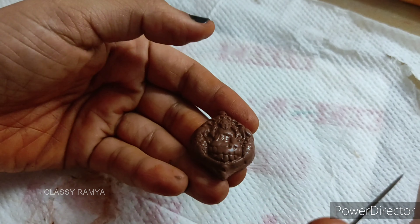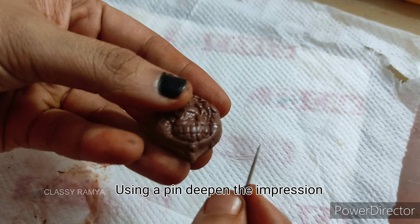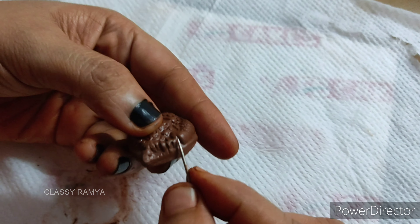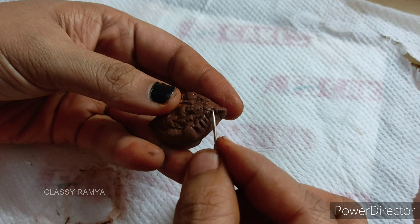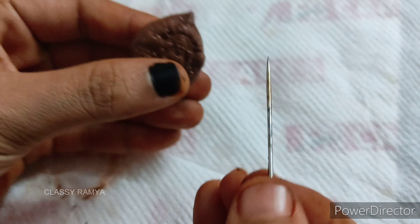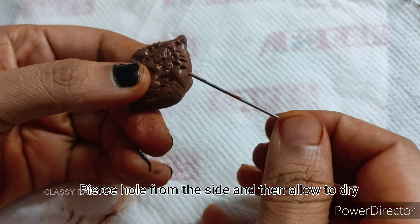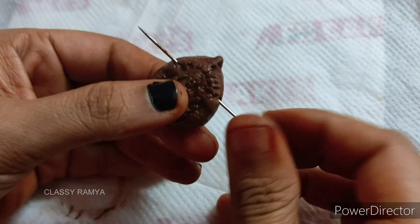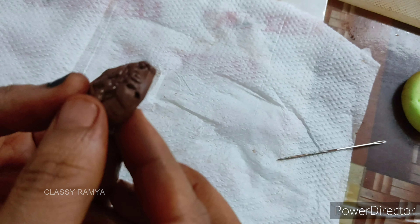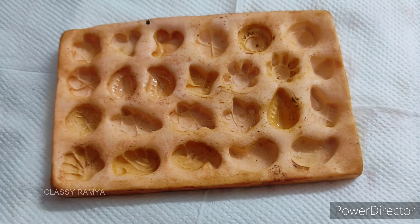As it comes to the impressions, we will apply it with the paint pen and press it. Now we can put a hole on the side of the bead using a needle.